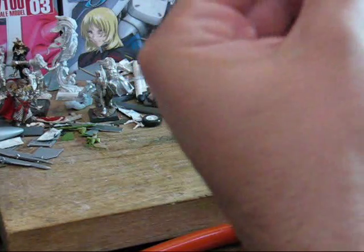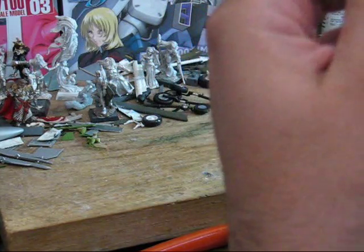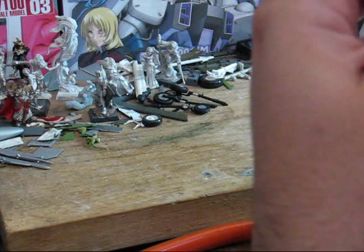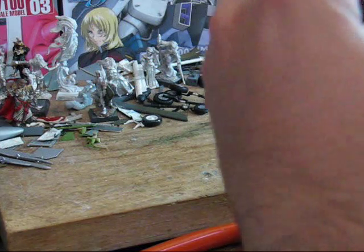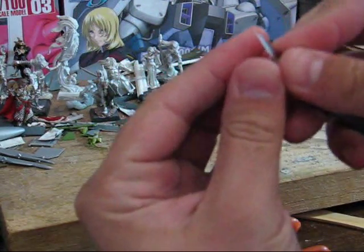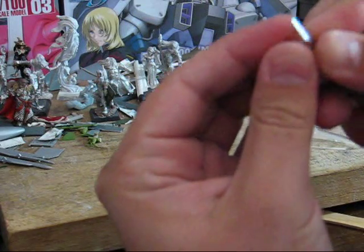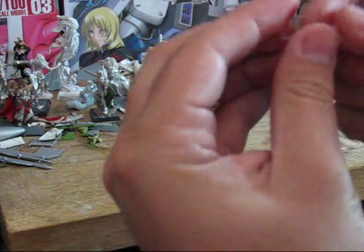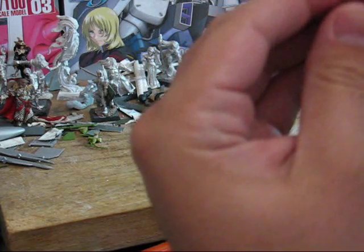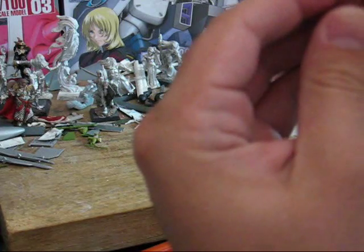Now this part of cleaning up, you want to be really careful. Take it extra slow and try not to do too much, and use as sharp a blade as possible.